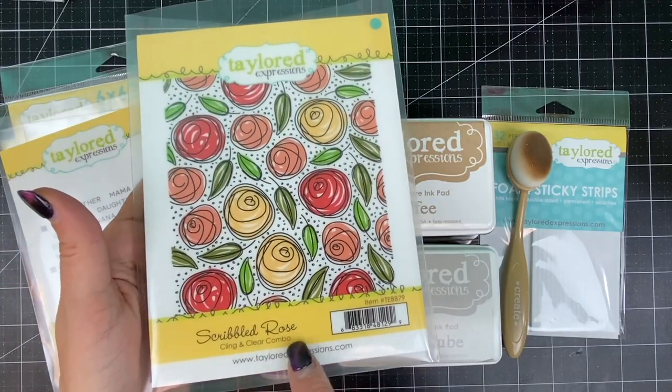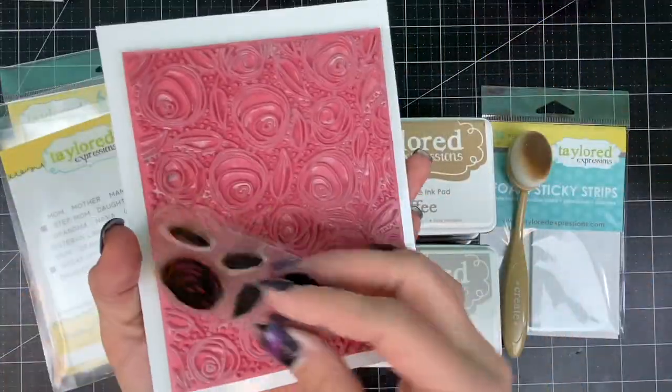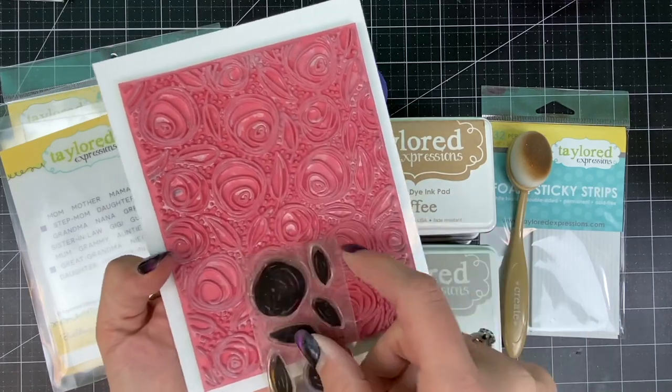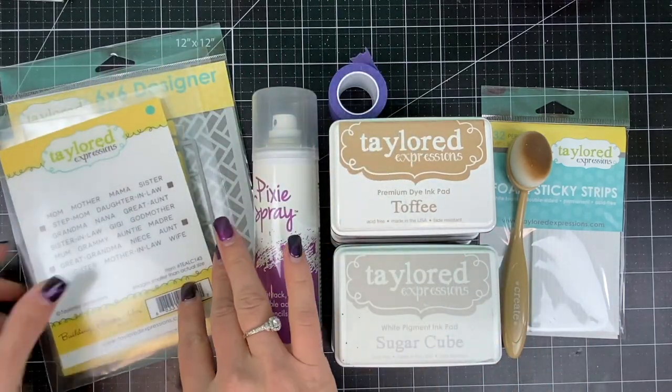I'm using the Scribbled Rose Cling and Clear Combo. This includes a background stamp made from red rubber on cling mount along with clear stamps that fit perfectly inside the elements of the background stamp to add color easily.